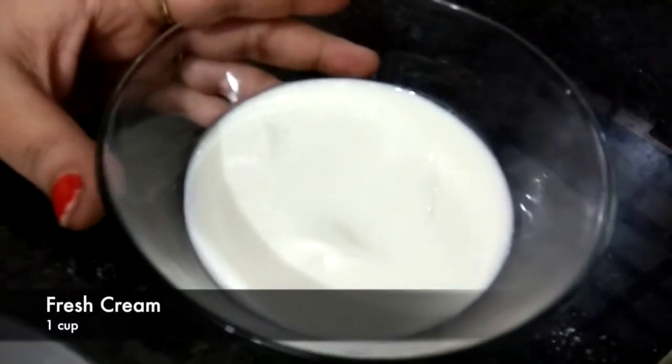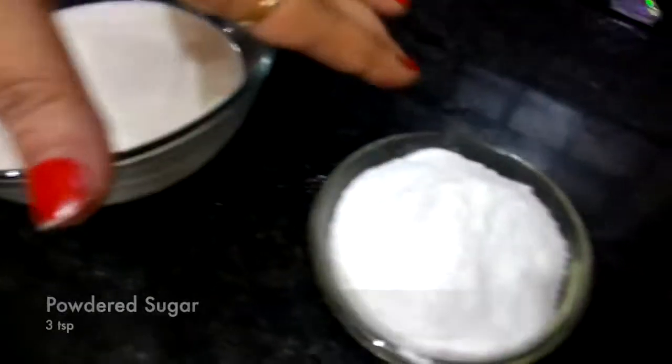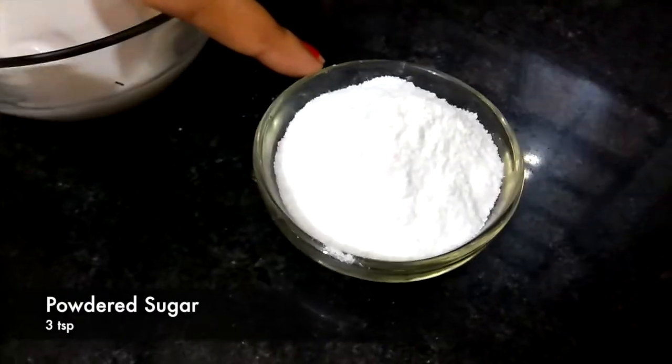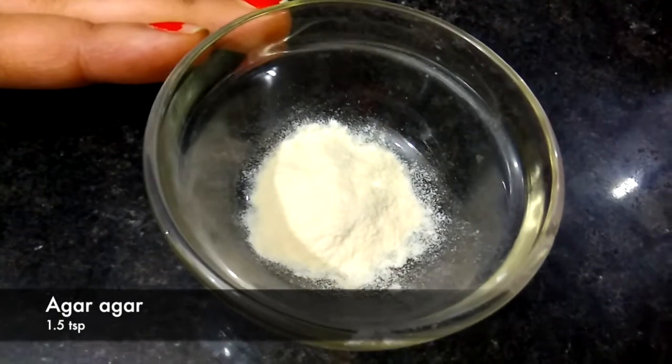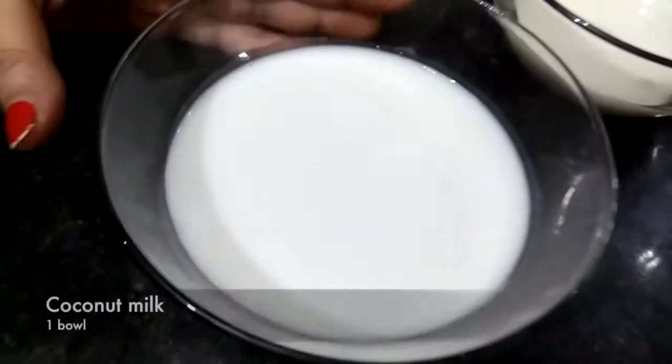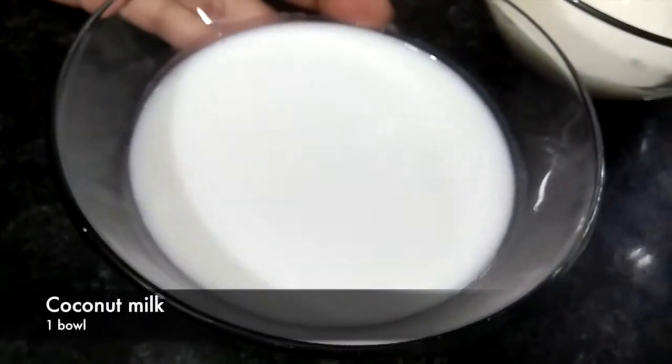For this, we need 1 cup of fresh cream, 3 teaspoons of powdered sugar, 1 teaspoon of vanilla essence, and 1 teaspoon of coconut milk.